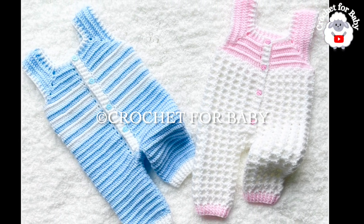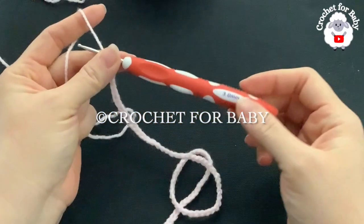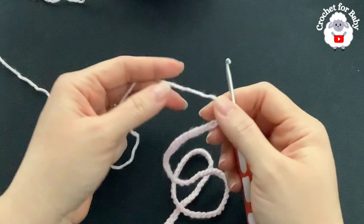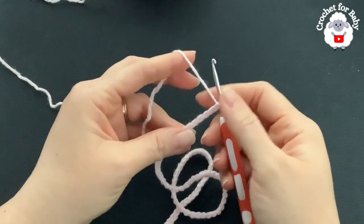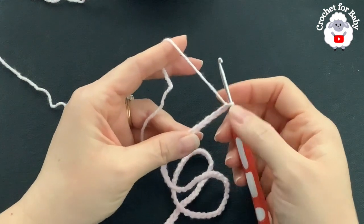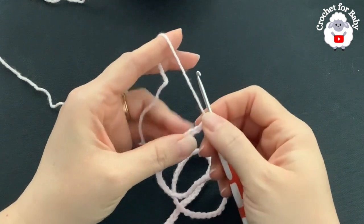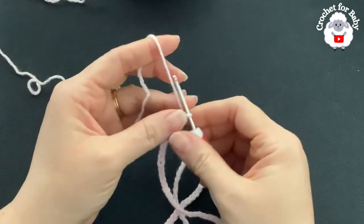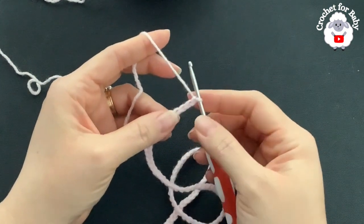To begin, I'm using a 3mm crochet hook with DK weight yarn — you can also use number three or 4-ply. At the beginning of the video I showed you the yarn I'm using and how much I used for the size I'm making. Here I have 86 chains to start.